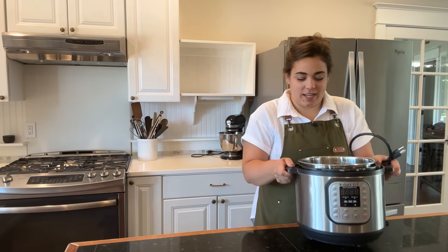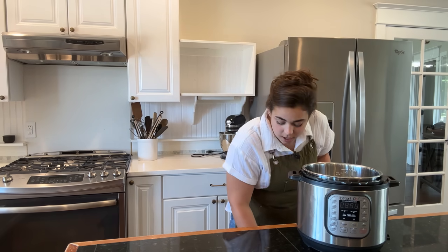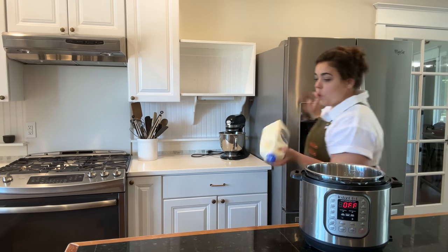Good morning friend, welcome back to my kitchen. Today we're just doing a lot of fun little projects that I need to check off the list. We've got a couple of fun kitchen projects we're going to start with. The first thing I want to get going with in my Instant Pot is some homemade yogurt.